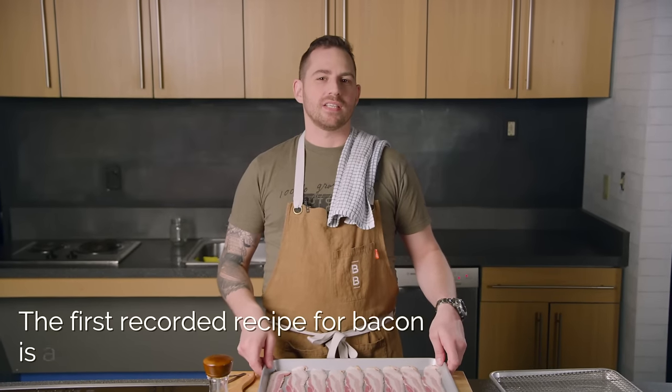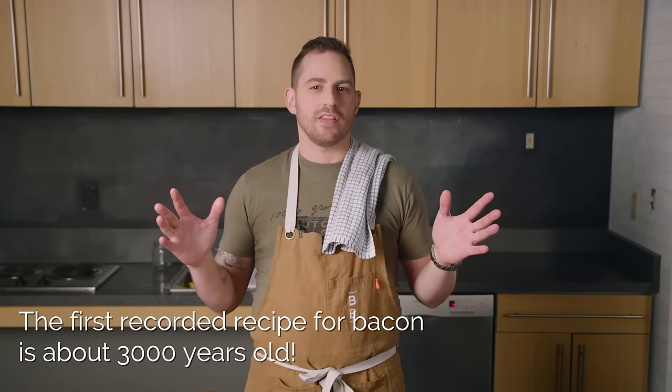Step one, take a moment to say thanks to whatever crazy chef thought they could make bacon taste even better. Turns out they were correct.